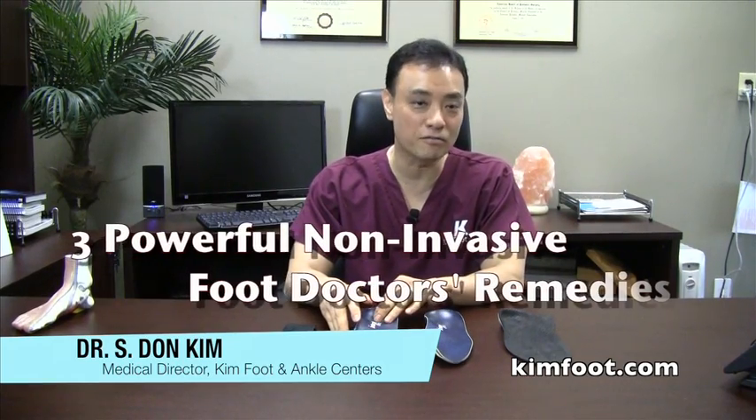Welcome back to KimFoot.com. This is Dr. Kim again. Today we're going to talk about three powerful non-invasive foot doctors' remedies for heel pain.